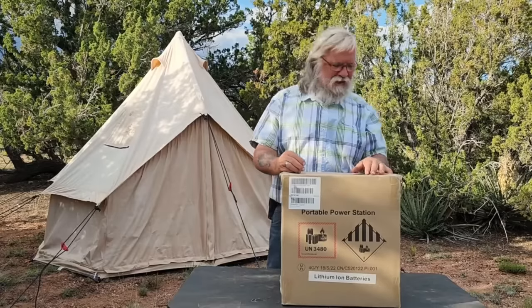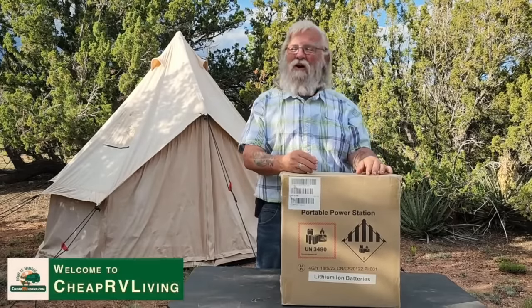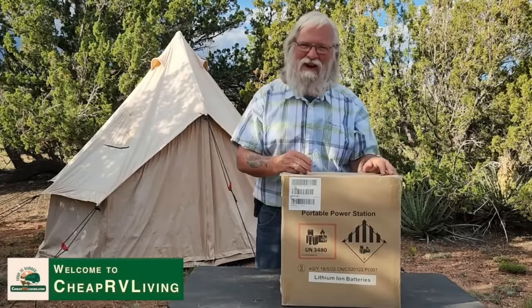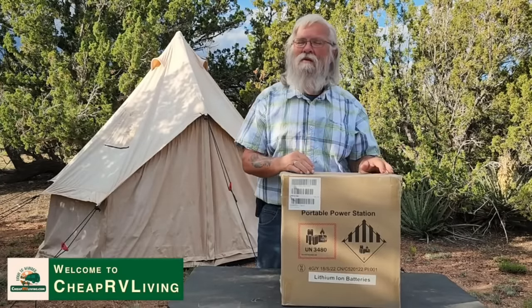Hi everyone, welcome back to my next video. Today we are going to do another power station and I know I can hear you already — another power station. Well, I think you might be glad I'm doing this one.